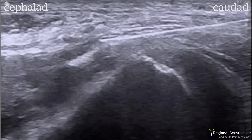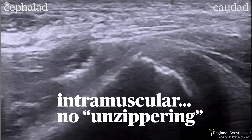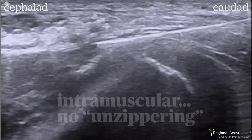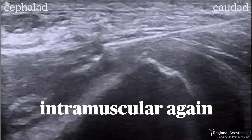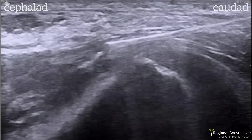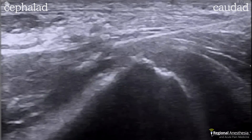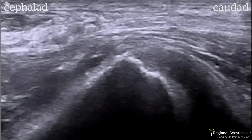A test injection here shows intramuscular spread — the tip was not in the correct fascial plane. Again, intramuscular injection. It's good to see what an intramuscular injection looks like because those represent failed blocks; there's little chance the local anesthetic would spread to the relevant structures when trapped inside the muscle.